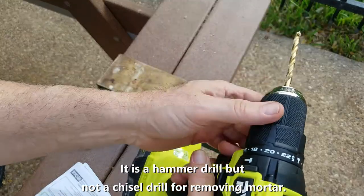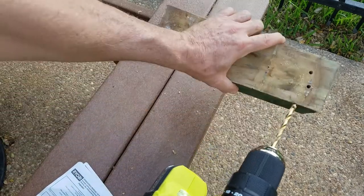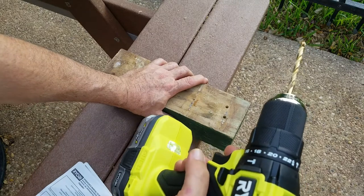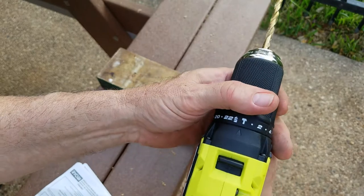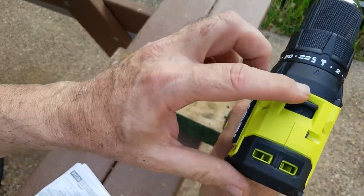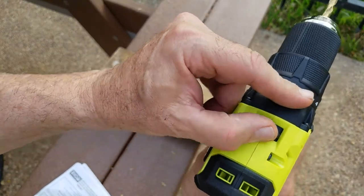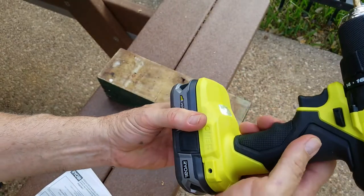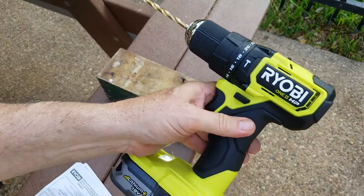In hammer mode it goes in faster with a little pulsating action, giving a bit more power. I think that'll be good for nuts that get stuck or stubborn screw heads. This is not a chisel drill — I originally thought it was, where it would vibrate back and forth, but it's not. It has one speed and two speed — slow and high. There you have it, another fine battery-powered tool by Ryobi One Plus.